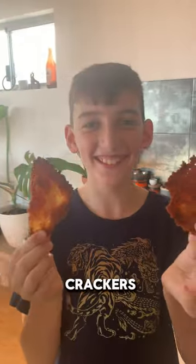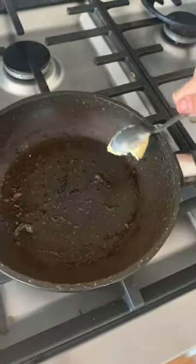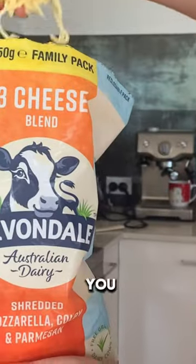I make cheese crackers. First off, get a teaspoon of butter and put it in the pan. Put it on high-grade heat. Then you can get a small handful of cheese and put it in the pan.